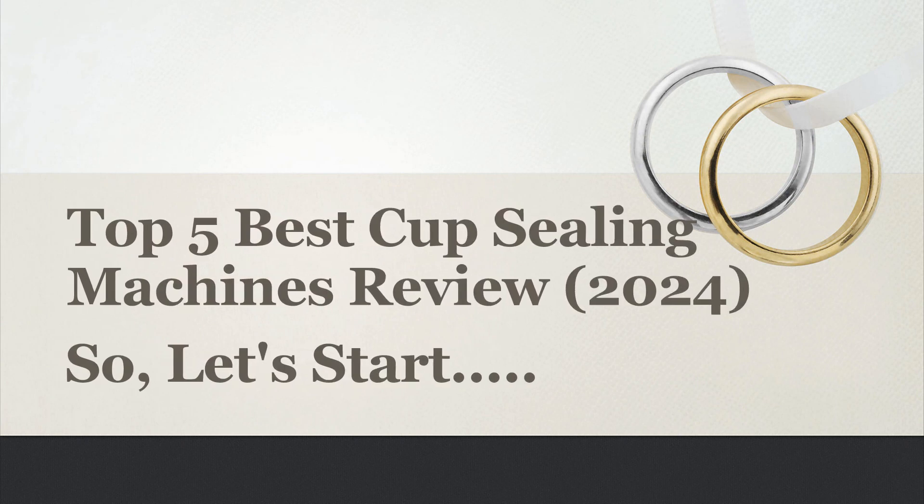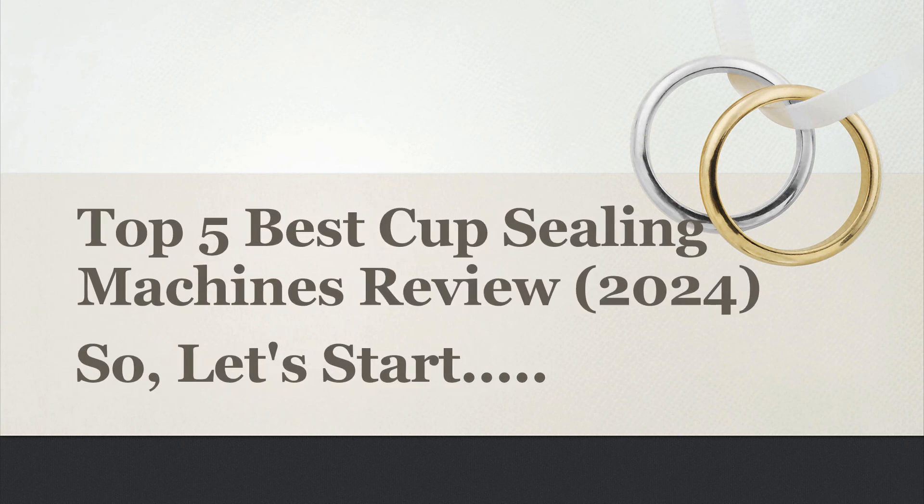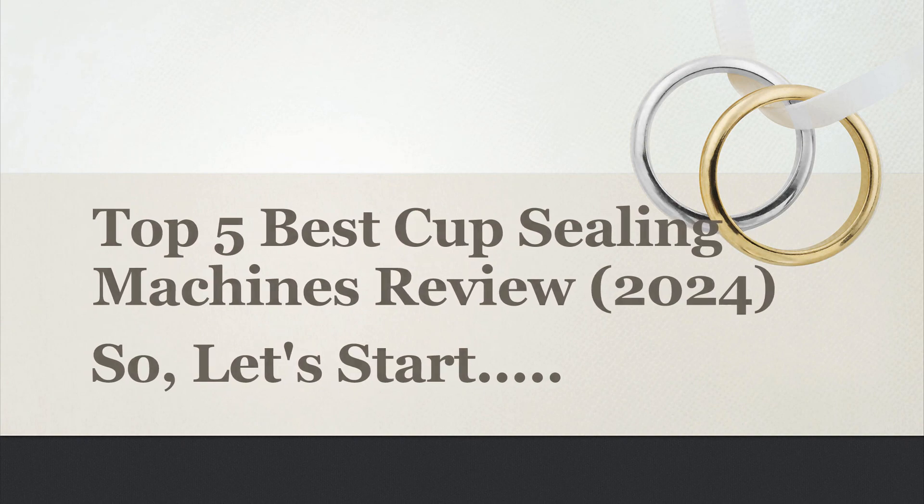In this video, I will share with you the Top 5 Best Cup Sealing Machines Review 2024. So, let's start.